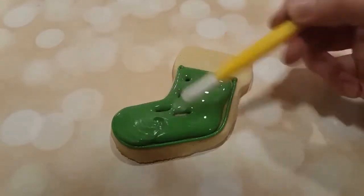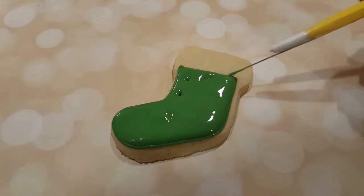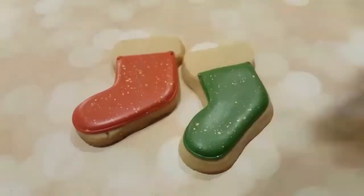And I'm just using my scribe tool to even it all out and get rid of any air bubbles. I've also done the same thing with a red stocking — same outlining, same flooding.